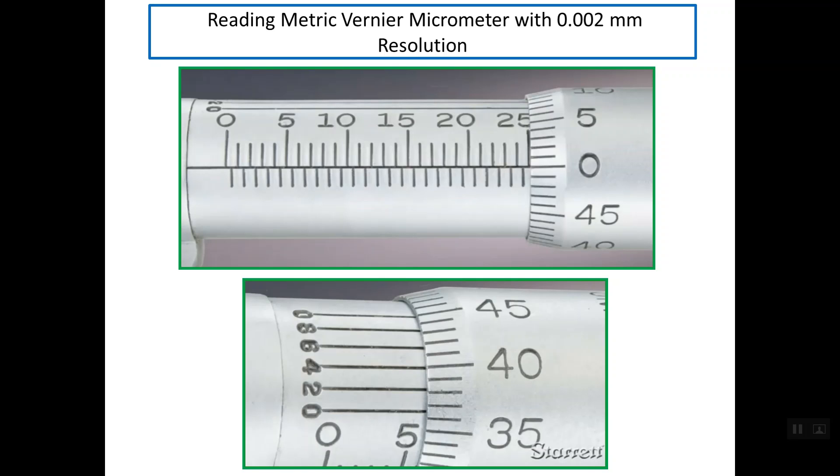Good evening. I'd like to talk about reading a metric Vernier micrometer with 0.002 millimeter resolution.